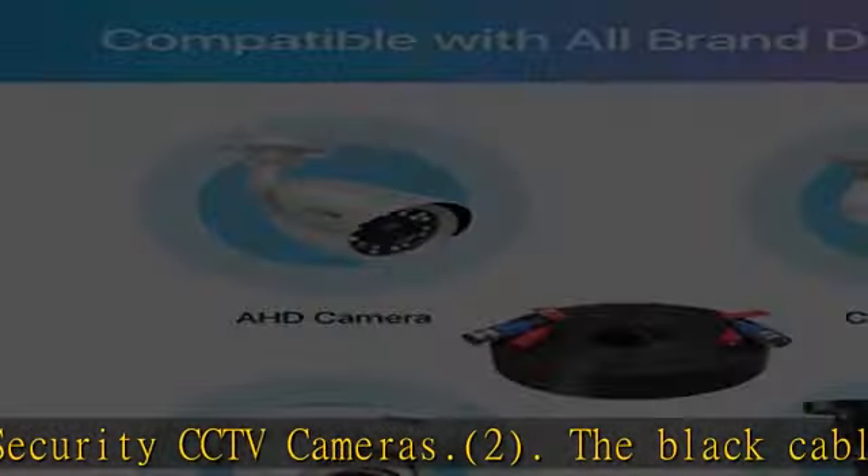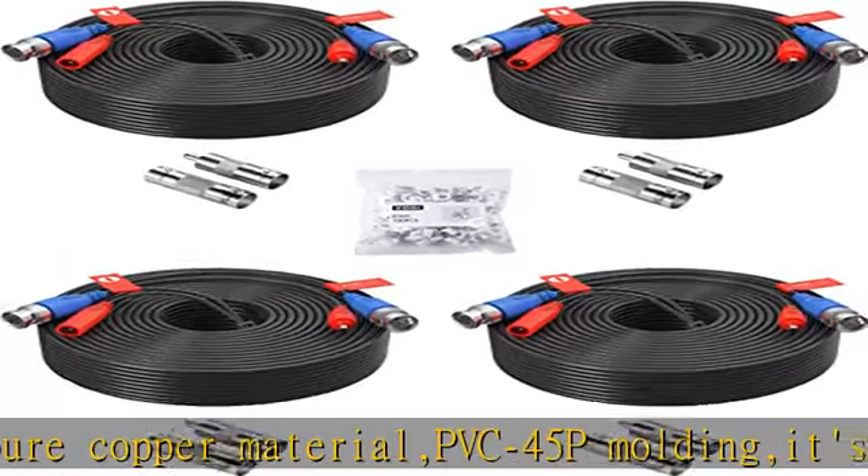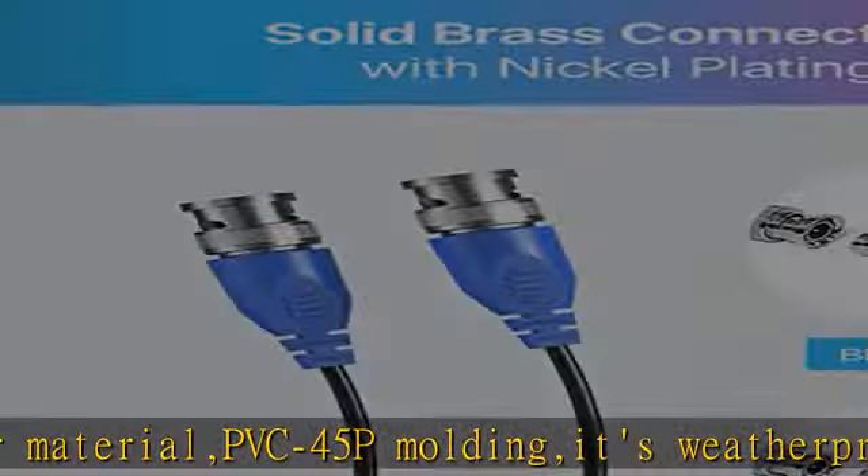Compatible with all-brand surveillance DVR camera systems: 960H, 720p, 960p, 1080N, 1080p, 3MP, 4MP, 5MP, 4K, AHD, HDCVI, and HDTVI.